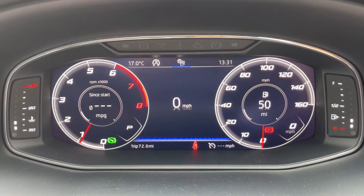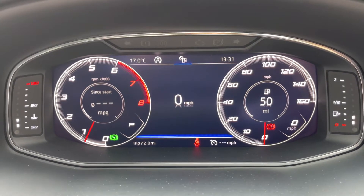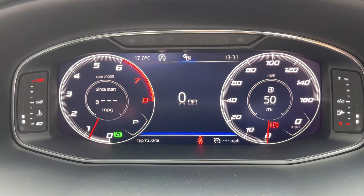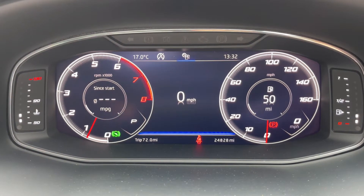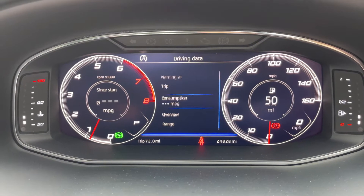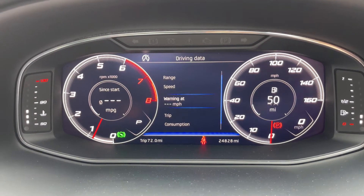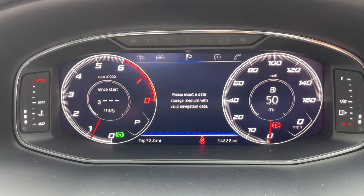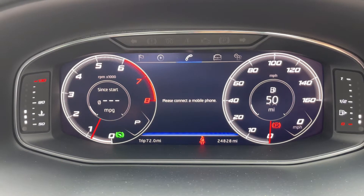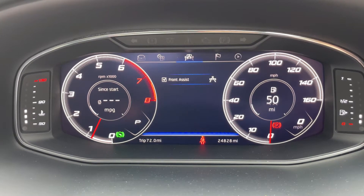Now that we're inside, starting with the dials: on the left hand side we have the rev counter and on the right hand side the speedometer. In the middle there's a digital readout for the speedometer, and you can change the information displayed there using buttons on the steering wheel. We're on the driving data menu at the moment, but there are other menus available along the top, including satellite navigation, audio, and your phone.